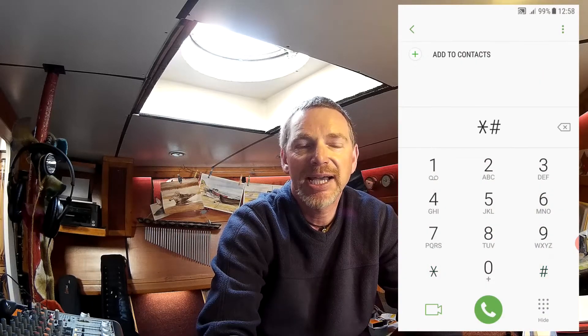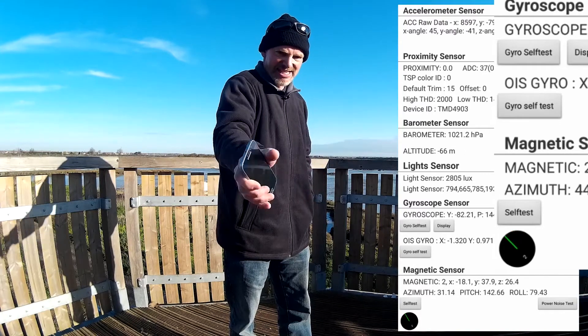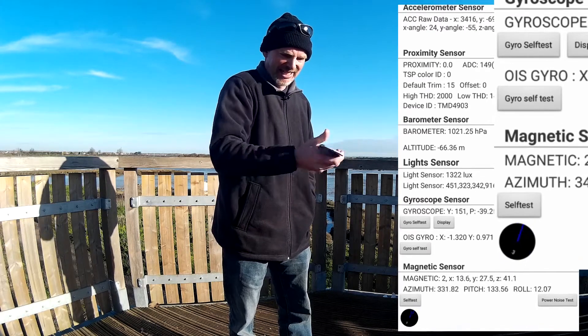In the dial screen, press star, hash, zero, star, hash. This gets you into the calibration screen. Press sensor and look at the magnetic sensor. There is a black surfer with an initially red line and a digit zero displayed — it must turn green and show a digit three. Perform a series of figure-of-eight movements until this is shown. Failure to carry this out will result in incorrect direction information shown on the X-Hubsan app. You will not know the orientation or correct position of the drone, especially at a distance.